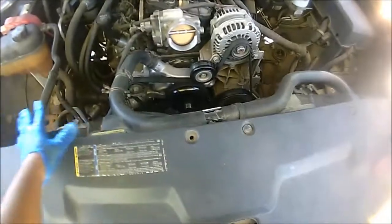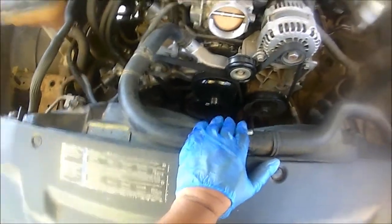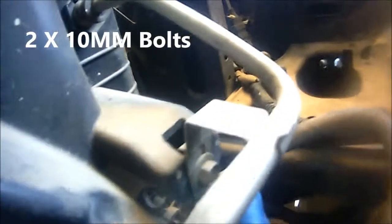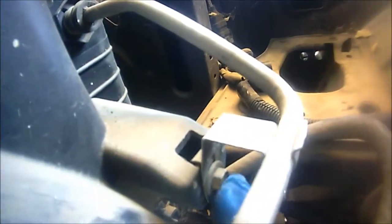Now that gives us a little bit more room so we can continue removing some components. The next step — we're going to remove the bracket. There are two 10-millimeter bracket bolts holding what I believe is a transmission cooler line. Here's one of the 10-millimeter bolts, and at the bottom there's another 10-millimeter bolt that we're going to take off.